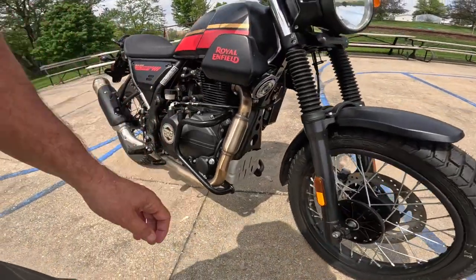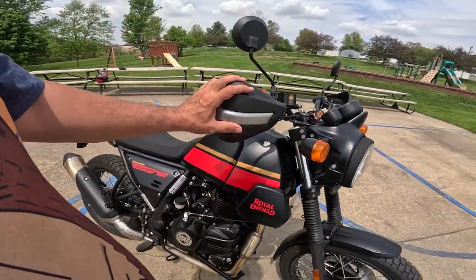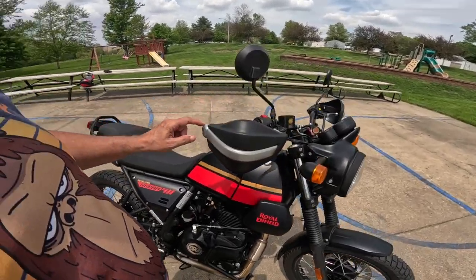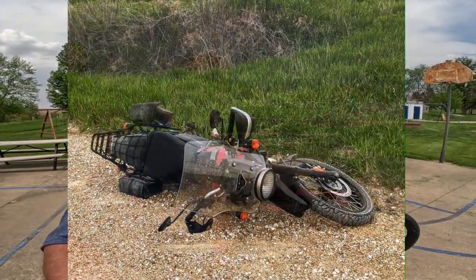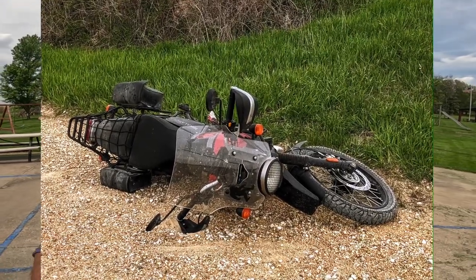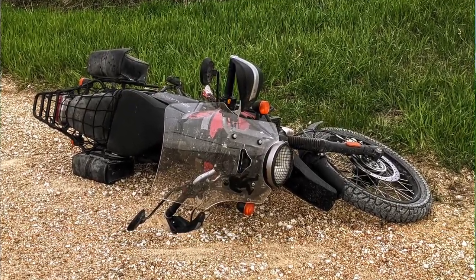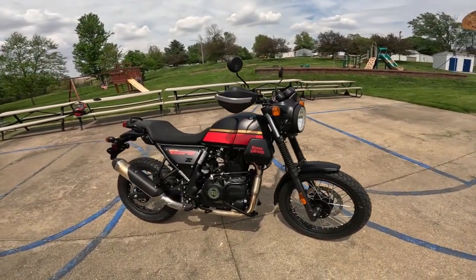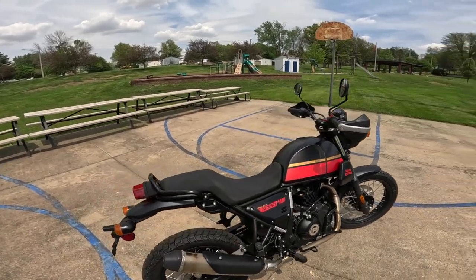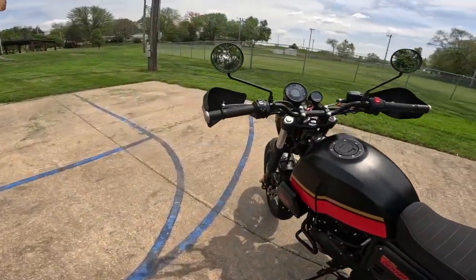Here are the engine guards. I have these on my Himalayan, and they're well-proven. I just dropped my Himalayan, oh, about a week ago. And they worked perfectly — they did not break, they were just fine. So I would say that is a proven product in my mind.